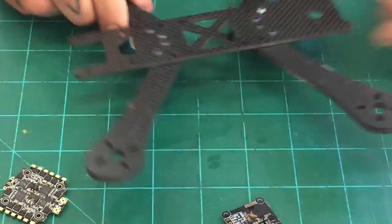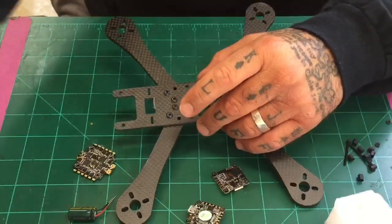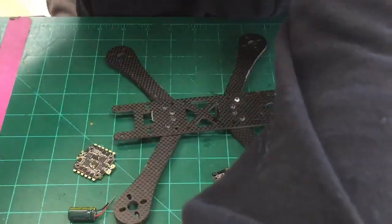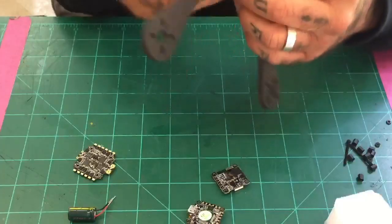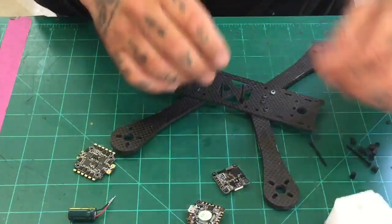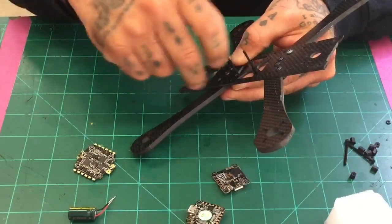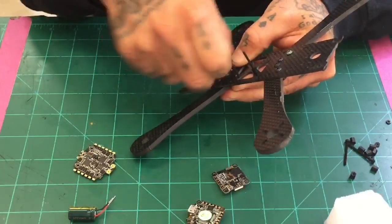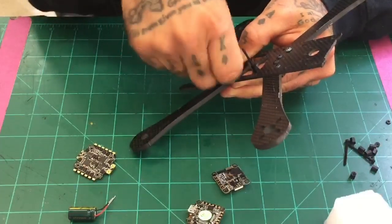I'm going to put the screws in and get the standoffs on — there's one. We'll get all four of them put in. I recommend doing something like this because it makes it easier. I'll end up taping this frame down. When you have the board mounted properly and you're able to solder it without things flying all over the place, you can lay everything out properly too.